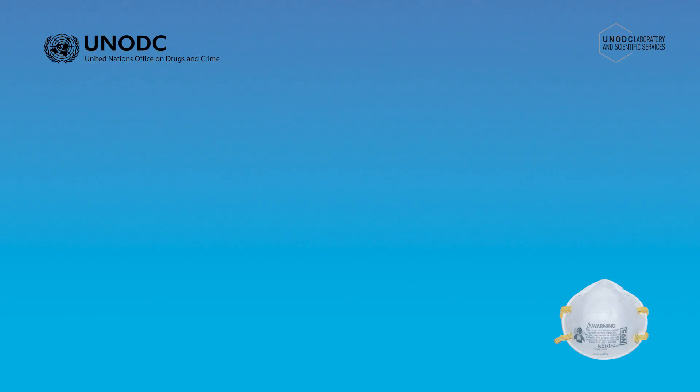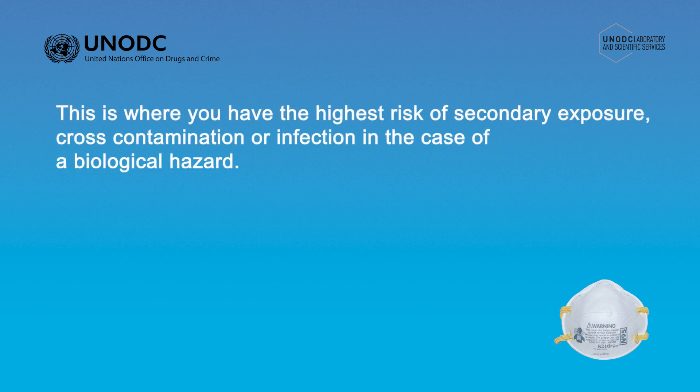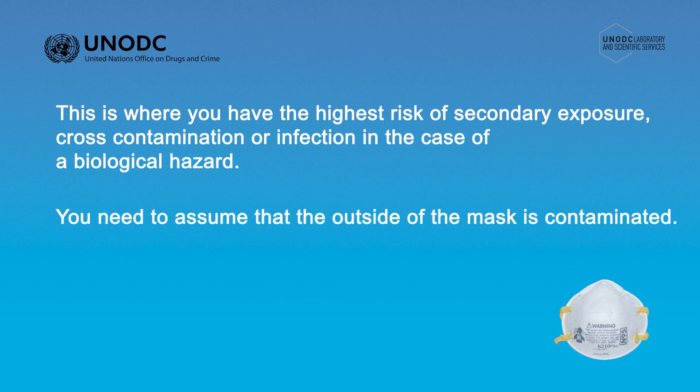The technique used to remove the mask is very important because this is where you have the highest risk of secondary exposure, cross-contamination, or infection in the case of a biological hazard. If the mask has been worn, regardless of whether it was worn in a highly contaminated environment or anywhere else, you need to assume that the outside of the mask is contaminated.